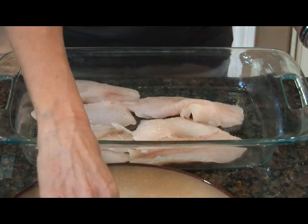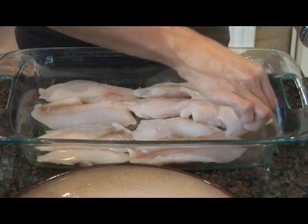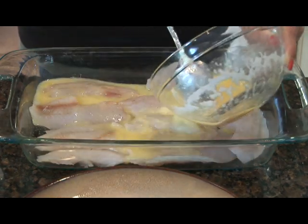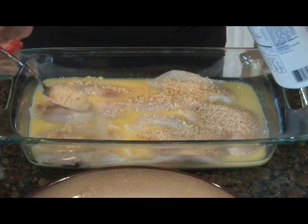Now place your crappie fillets in a baking dish that you've coated with cooking spray. Next, pour your butter and garlic mixture over the crappie fillets. Now sprinkle the top of your crappie fillets with a little bit of Italian breadcrumbs.